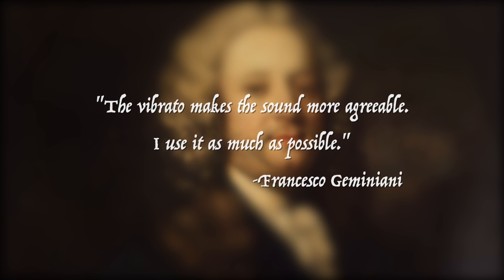Leopold Mozart is not the only source we have from the 17th, 18th, and 19th centuries. There is a treatise by the famous violinist and teacher Francesco Gemignani, who studied under Domenico Scarlatti and worked with no one less than George Frederick Handel. He wrote, around the same time as Mozart's treatise: 'The vibrato makes the sound more agreeable. I use it as much as possible.' As far back as 1687, we have the Traité de la Viola, written by Jean Rousseau, who recommends two types of vibrato — one with a single finger, one with two — and says these should be used to imitate the sound of the human voice.